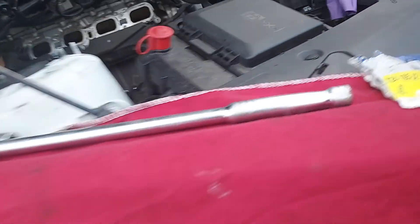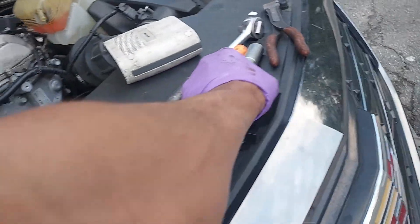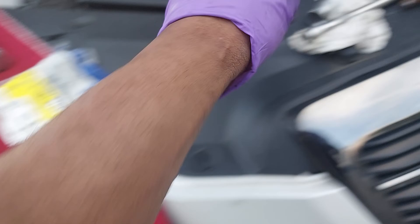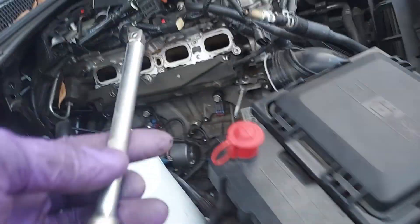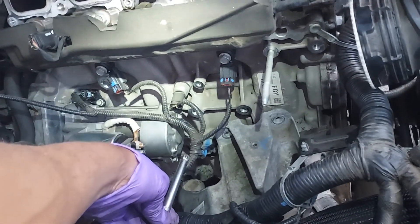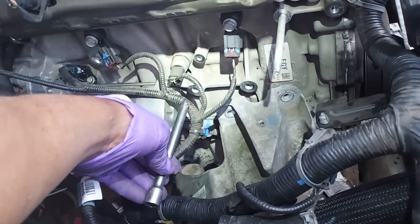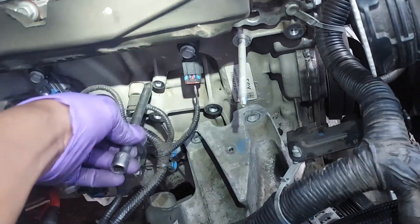Use an extension that's not too long — most likely this size. I'm using a 13 millimeter right here with an extension, and you can just aim down to that bolt. You want to come down to this bolt right here, through this hole right here.